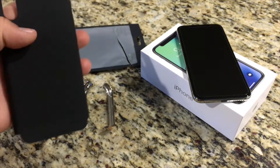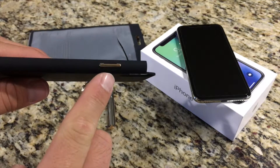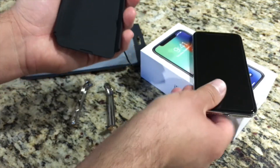All the buttons are built into the case to protect the original iPhone X buttons. They are very functional and very easy to press.